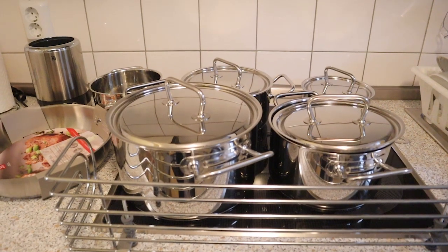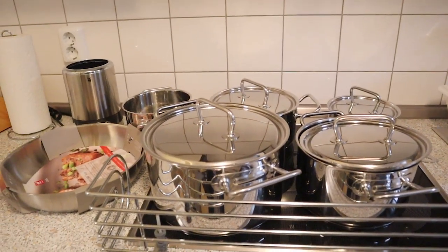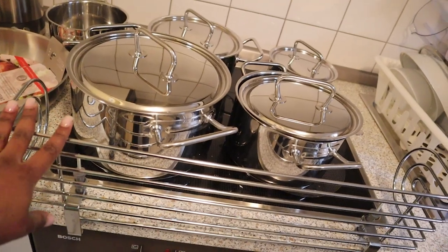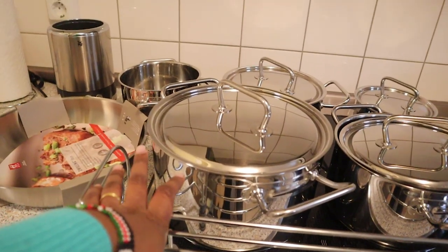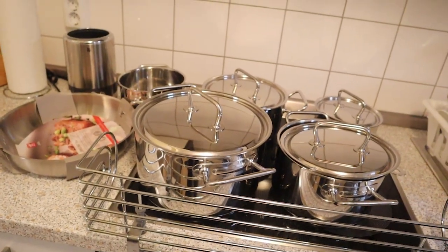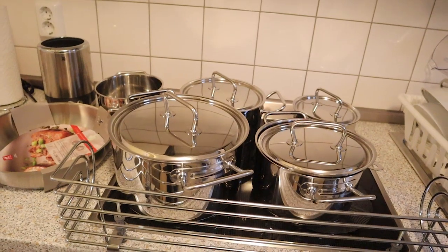The normal price was 329 euros and I got it on sale for 108 euros. For my first investment on something this great, I think it's a good deal and I'm happy I did it. If you want to invest in something nice, go for it. I actually got it from WMF. Thank you so much for watching — let me know what's the biggest kitchen investment you've made. I love you, subscribe, and I'll see you in my next video.